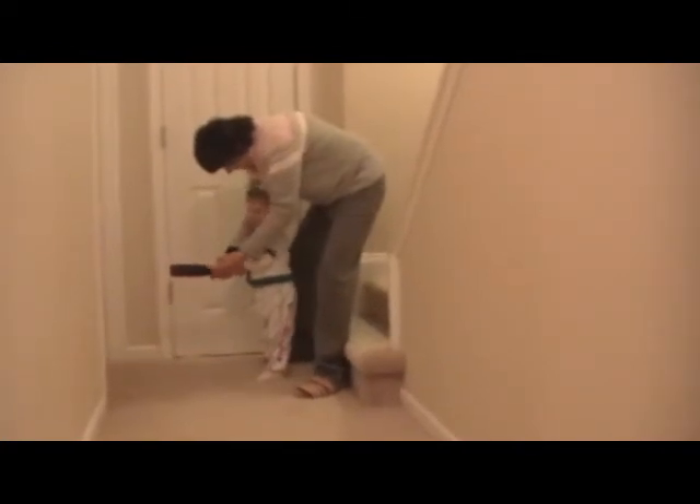Whee! Ready. Say, ready. Watch the ball. Ready. Ready. Whee!